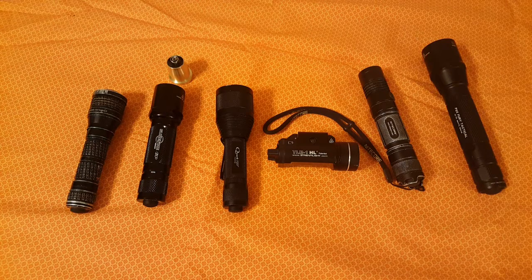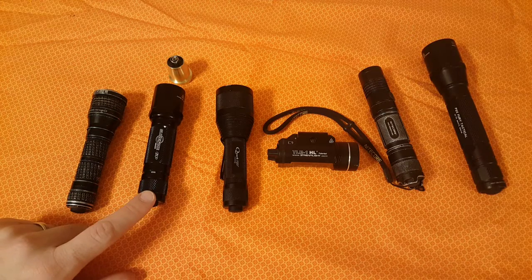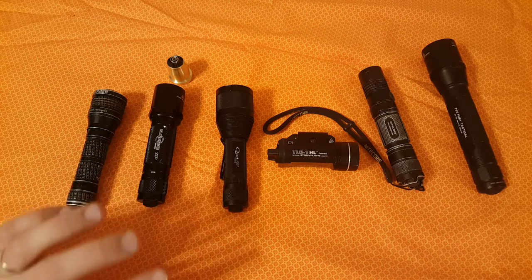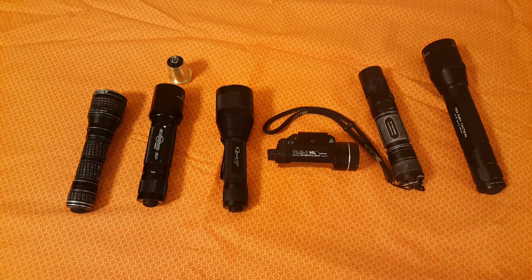Hey everyone, Steve here with At The Ready. Today I'll be talking about flashlights — specifically converting the SureFire 6P to an LED light. It's just amazing how fast technology has brought us amazing things, from our phones to flashlights obviously.